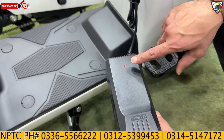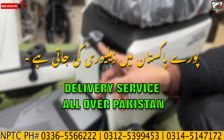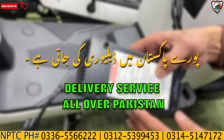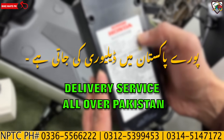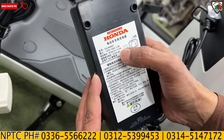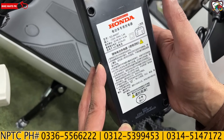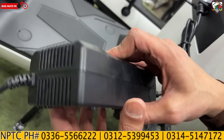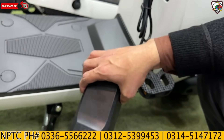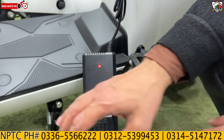The charger is also included with the model and can be installed where the battery connects — directly to the scooter. Here is Honda's branding on the charger. The voltage is 48.4V and the current is 1.8 amperes. Quality is very good, and when the battery is fully charged, the indicator light will automatically turn green.